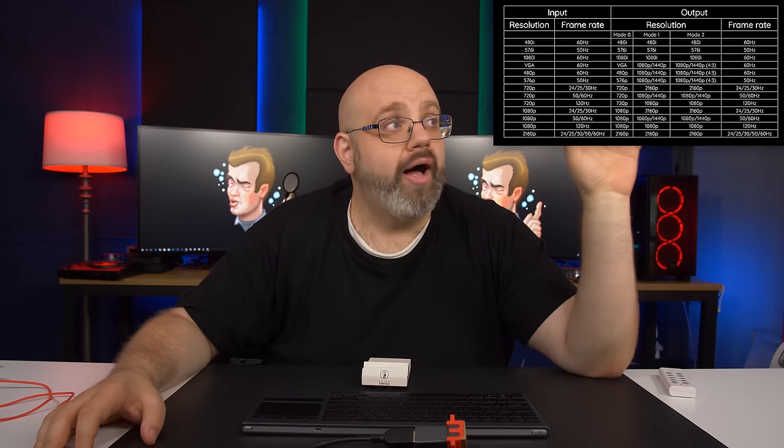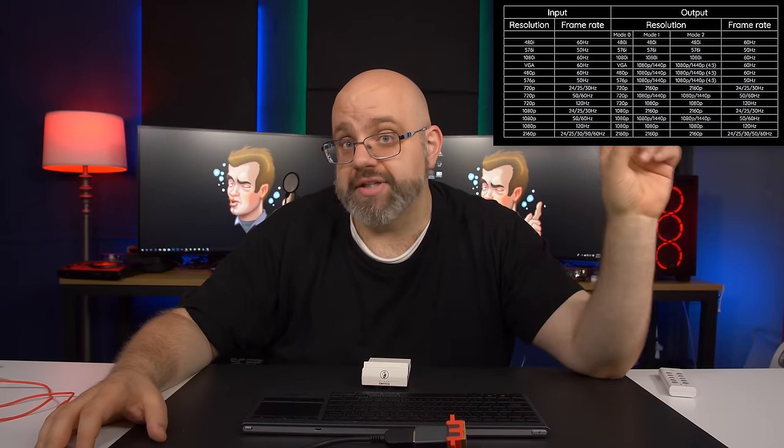What does the M Classic do? Well, one, it is an upscaler. You put in certain resolutions, you'll get out a higher resolution — I'll have a chart up here, you can pause the video and take a look. But beyond simply upscaling, the big thing about the M Classic — and the thing I noticed the most, especially with lower resolutions — is that it gets rid of jaggies.